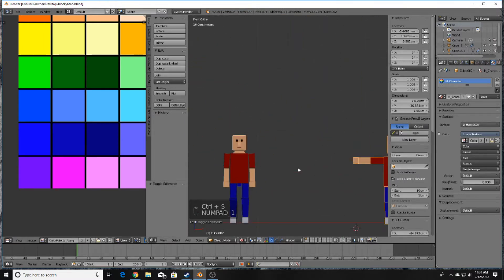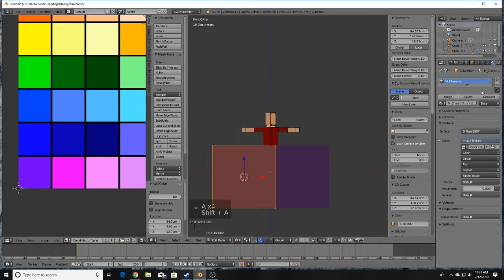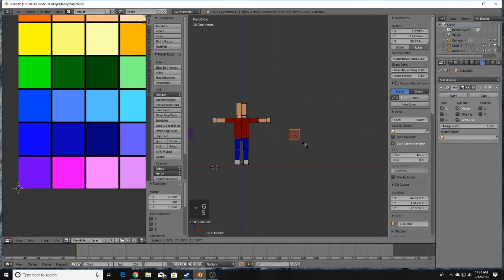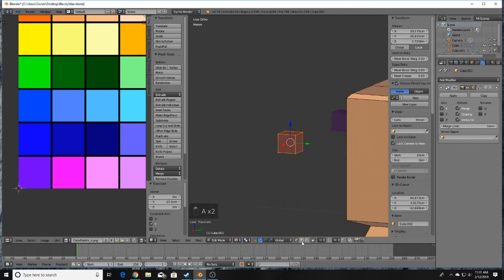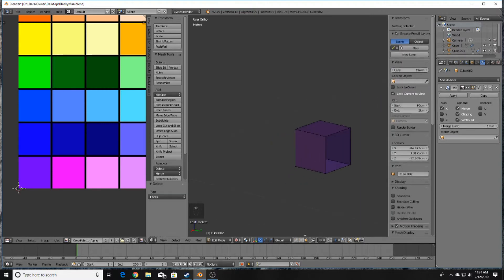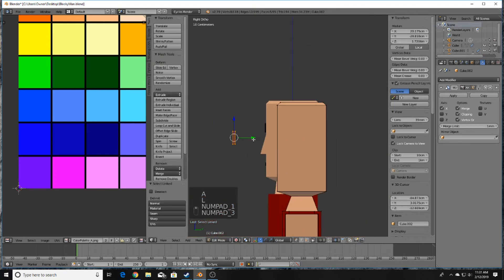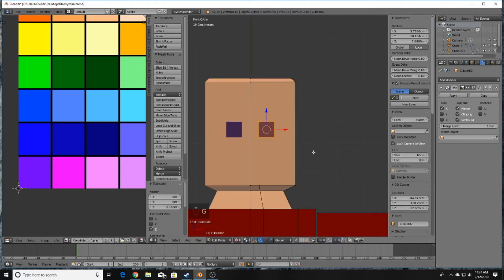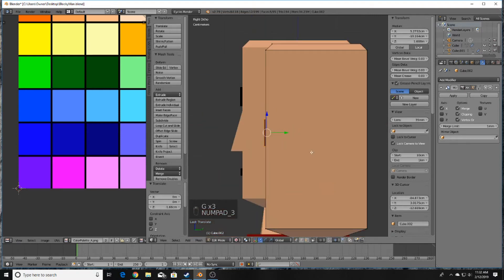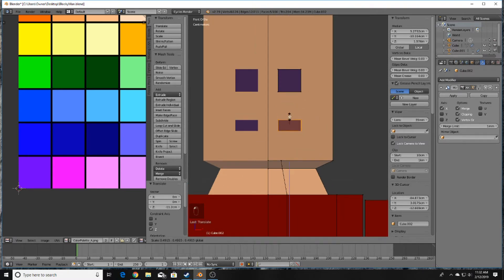We're missing the face, so go into Edit Mode, press Shift+A for a cube — you'll need to turn off Clipping, then you can turn it back on. This cube will represent our eye. Go to the back of it, go into Face Select mode, press X to delete those back faces since we won't be seeing them. Shift-click the vertices, bring them in, then position it on the model. Press Shift+D to bring down the mouth piece and place it together.